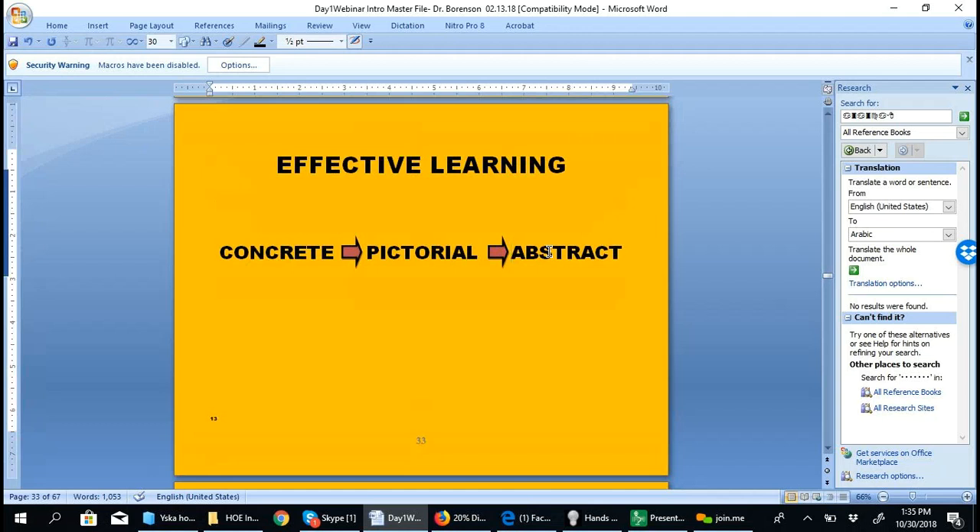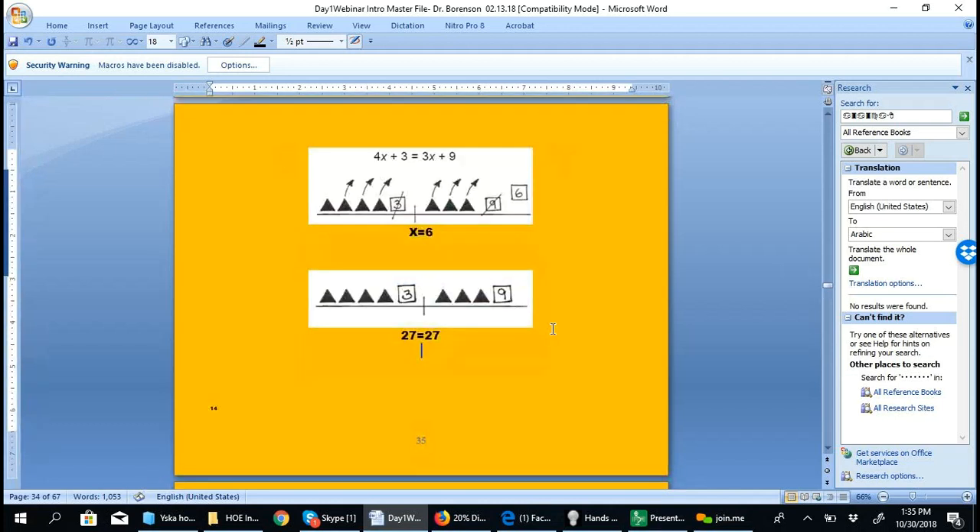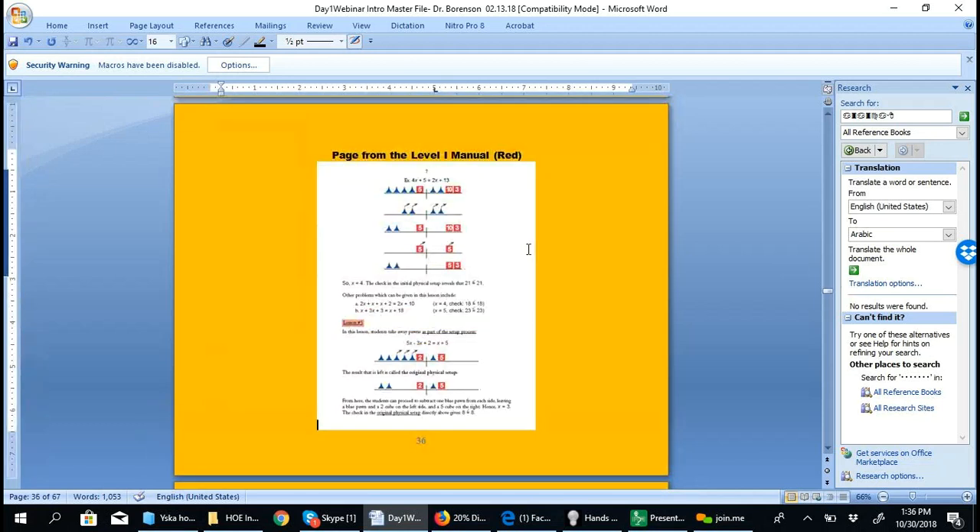We go from concrete to pictorial to abstract. The pictorial notation begins with an image of the balance scale — here just a horizontal and vertical line. The x's are represented by shaded triangles, and constants by a number cube. There are no plus signs on the balance scale. Legal moves are indicated by arrows — for example, taking three x's from each side. We can also do a legal move with the cubes: removing a value so that 9 becomes 6, and therefore x is revealed.